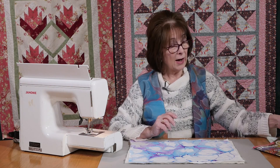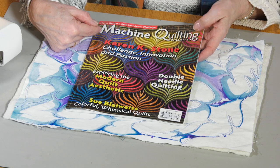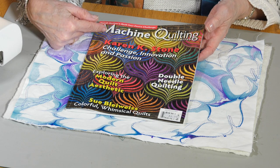One of the things I wanted to try was the idea of double needle quilting, and I was prompted to try this by an article in this magazine.